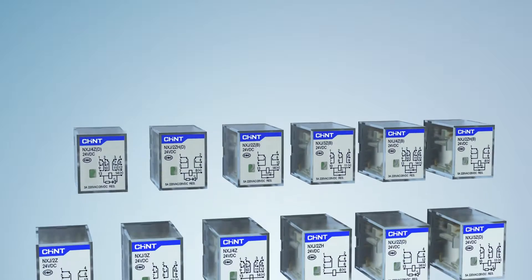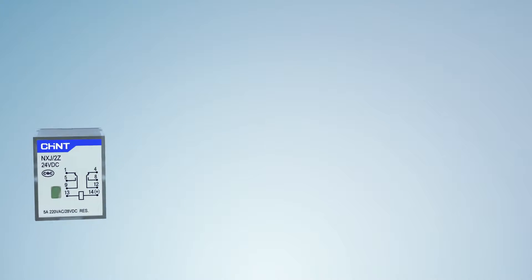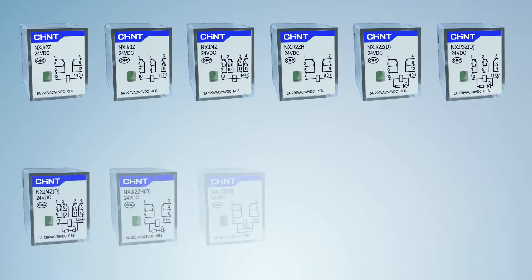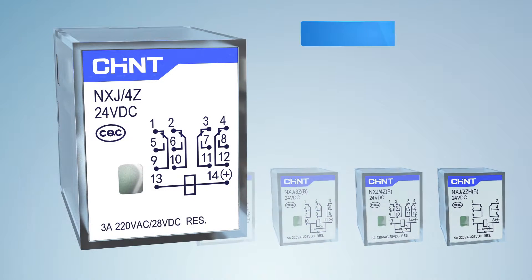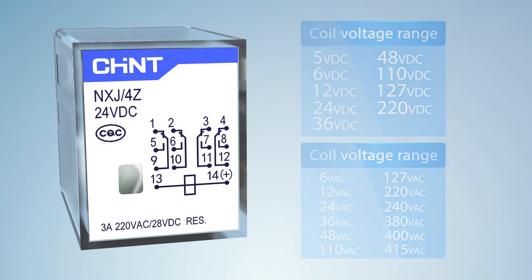The newly designed NXJ series mini relay comes in classical dual block, triple block, quad block, and bigger dual block configurations, with load current ranging from 3A to 10A. The indicator lamp function is optional; the relay with indicator lamp is more notable as the light is condensed and guided via engineering material with high transmittance. There are 9 DC control voltages ranging from 5V to 220V and 13 AC control voltages ranging from 6V to 415V.